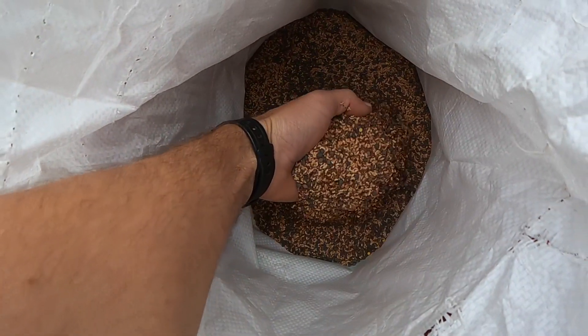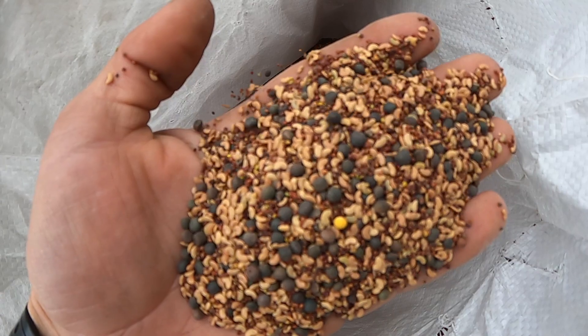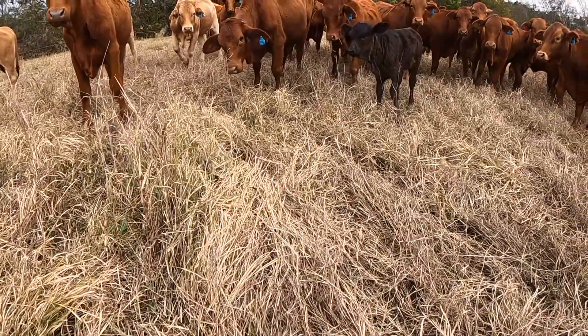The mix I'm using at the moment is a three-way blend of Arrowleaf Clover, Vetch, and Barrel Medic — all hard-seeded winter legumes. I went with those because we've got mainly summer-dominant grasses and legumes where I graze, and I wanted to capitalise on that winter rain and still get some good production. We do have some native clovers around, but you don't get the same forage production and yield as you do with some of these more developed pasture species.